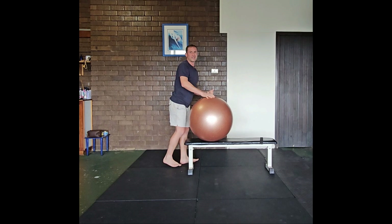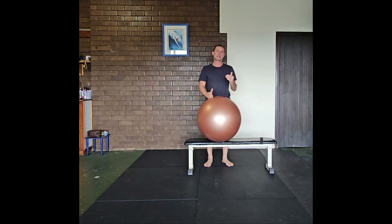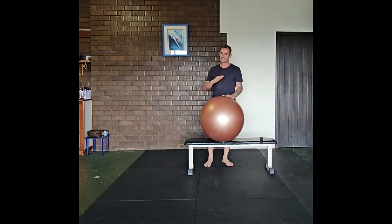Perform this exercise for the suggested amount of repetitions and sets as indicated in your program, as well as the speed and intensity.